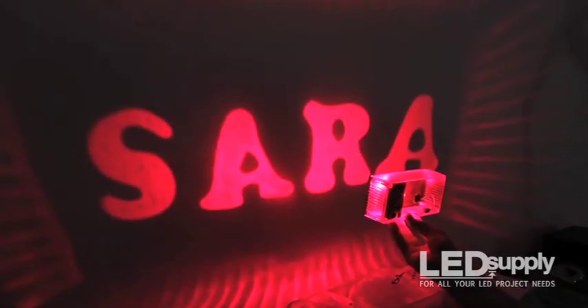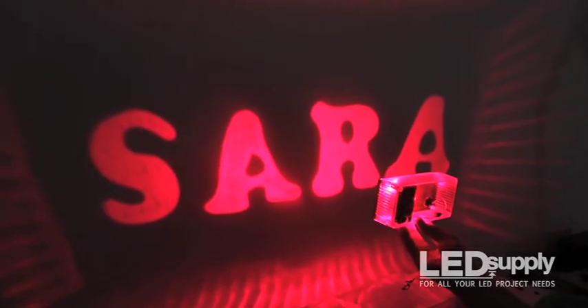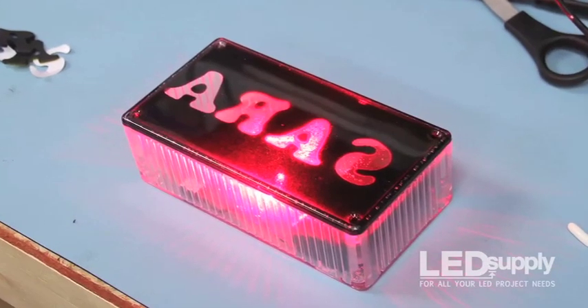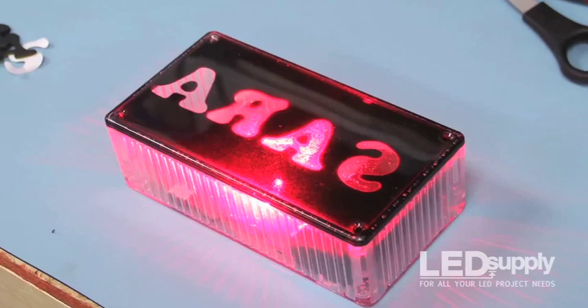Always wanted to see your name in lights? Well, now you can! In this simple DIY video, we'll show you how to build a projector box that will brightly shine your name or other message onto any flat surface. Let's get started.